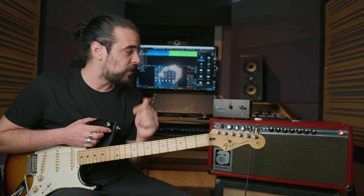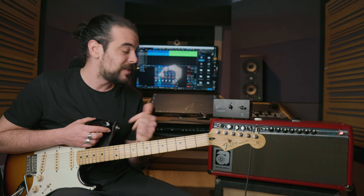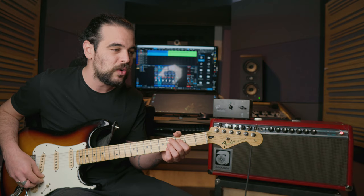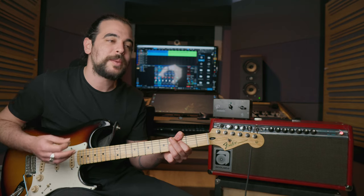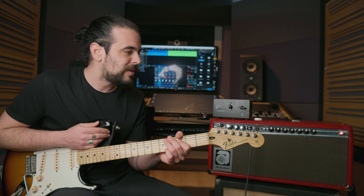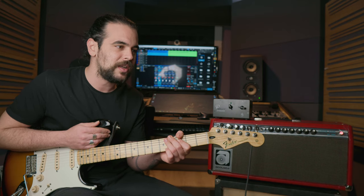First thoughts: I really am not used to listening to my amp having this sound at this low a volume, because right now in the room I can comfortably talk above the sound of my amp. And quite honestly, it makes it more difficult to play.